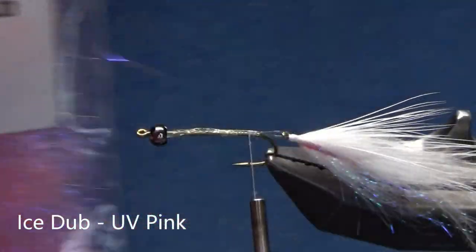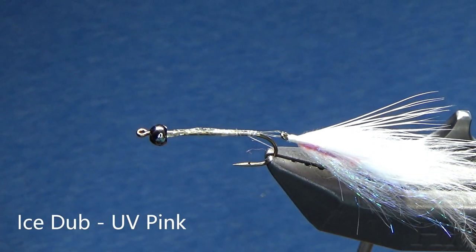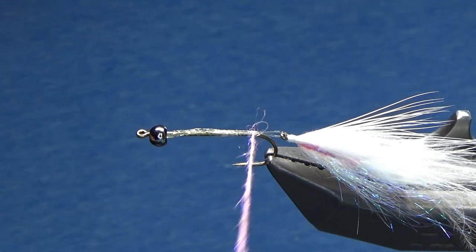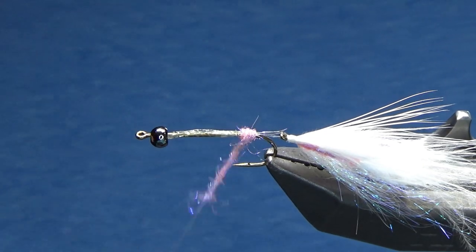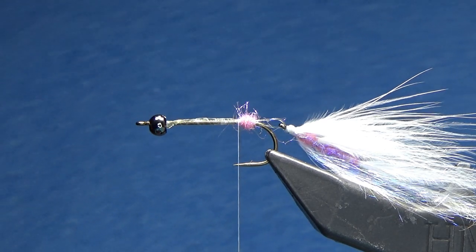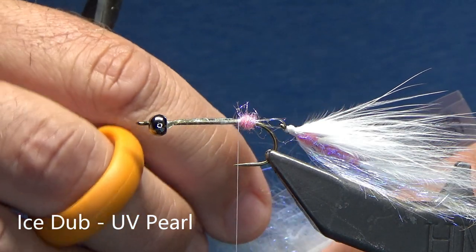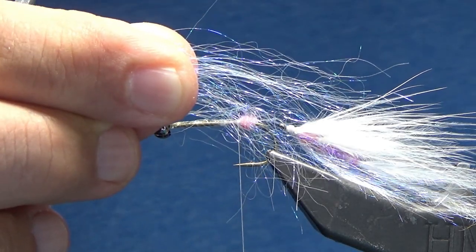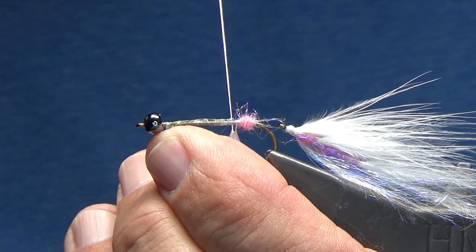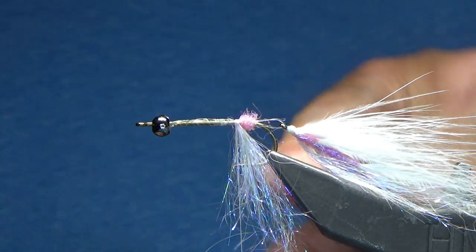Back to our lateral line. I'm going to grab my Ice Dub in UV pink, and what I'm going to do is create a ball. I'm just going to dub using the same amount as before, except this time I'm not going to move forward — I'm going to stay within that back quarter inch. What I've learned is that by creating that ball, as I put my belly material on — the Ice Dub UV pearl — that ball keeps it from going directly onto that rear shank, which improves the articulation. I've grabbed out about double the amount that we had on the back, and I'm going to do the same thing with a 50-50 mix. The tips do not have to be perfect. I've created that cup on the bottom and I'm just going to wrap directly back, so it's basically centered on the body.